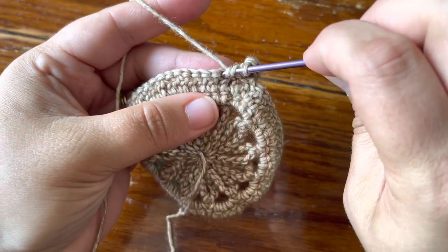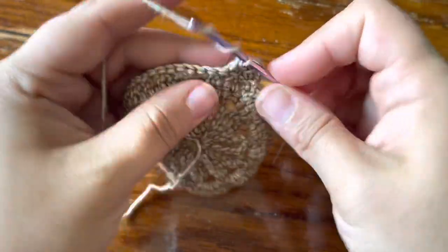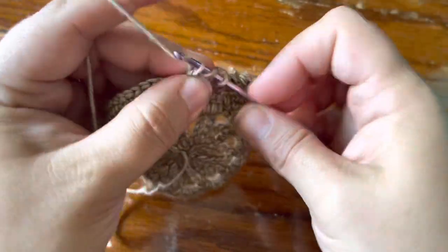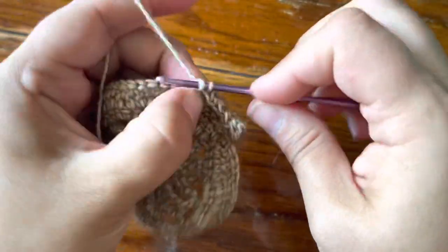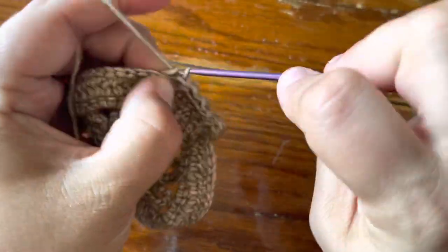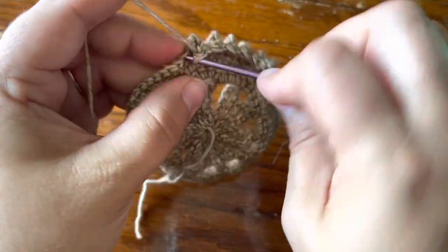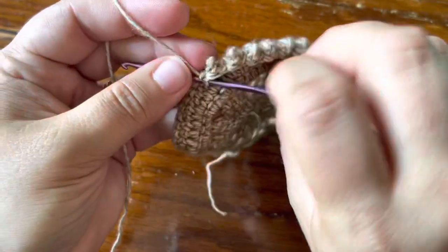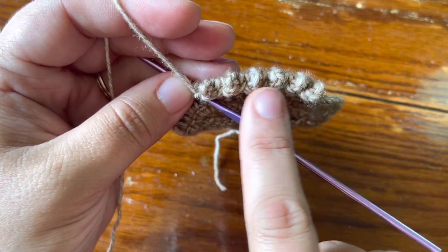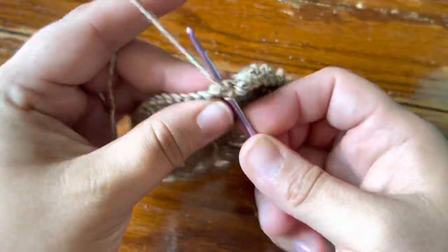Work treble, single, treble, single, treble, single until you have five trebles. Just work treble and then single across. Tilt your work forward to check that you have five treble crochet. Make your next single — you have single, treble, single, then treble, single, treble, single up to five in a row. Now you're going to make your corner.